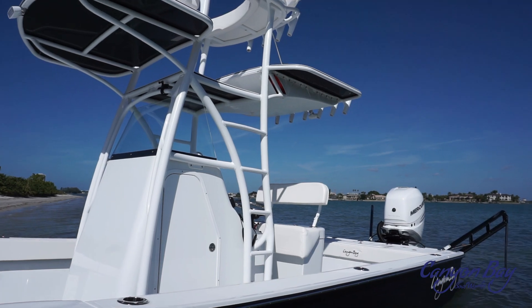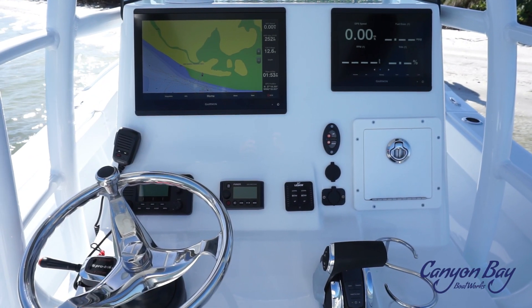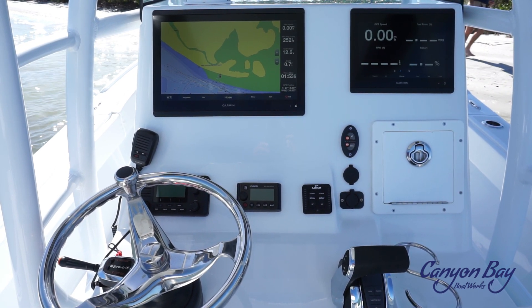The console is a perfect size for this hybrid bay boat. You can use it as a port-a-potty or just have even more storage. When it comes to flush mounting electronics, the 28H can handle up to a 24-inch display, or you can run dual displays of your choice.